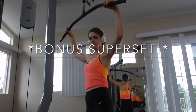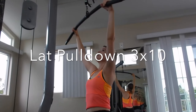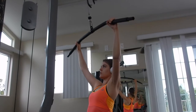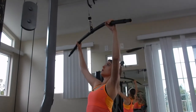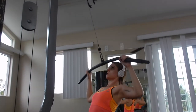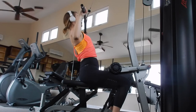This next exercise is called a lat pull-down, and I grabbed the wide bar — you can do this a couple of different ways. You're going to bring that bar all the way down to your collarbone — actually to your chest. You don't want to pull it too much farther down than that. It's okay to do a little bit of a lean back; you just don't want to swing. This is a great exercise for your lats and strengthening that back.